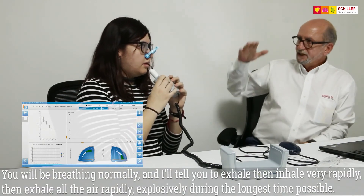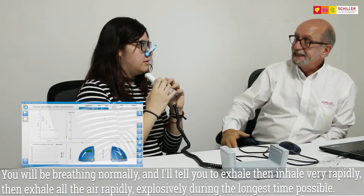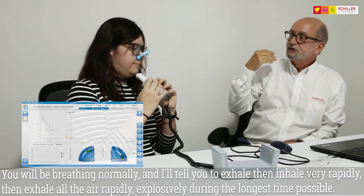You will be breathing normally until I tell you to exhale, then inhale very rapidly and then exhale all the air very rapidly, explosively, during the longest time possible.